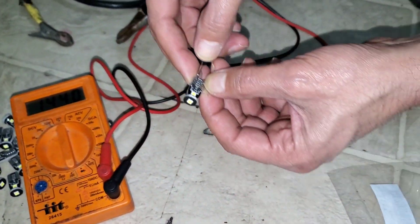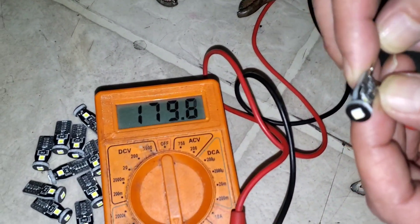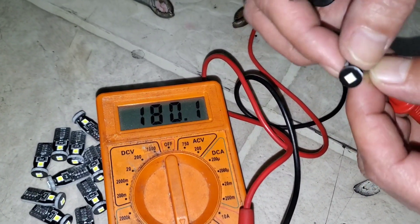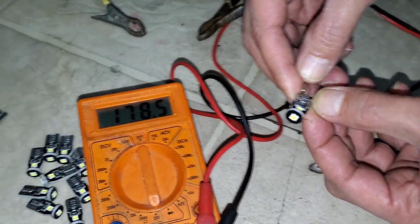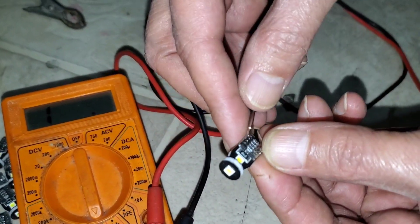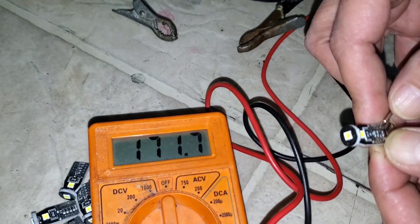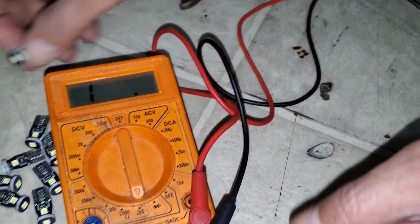You can see it's reading — so there is a resistance. If there's resistance, this LED should work. If there's no resistance, that means it has stopped working. As you can see, the resistance is about 180 ohms. Let's check another one — this one reads 182 ohms. So that's another way to tell if the LED works or not.